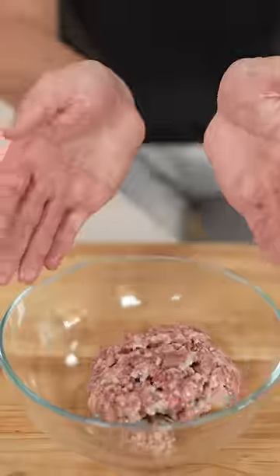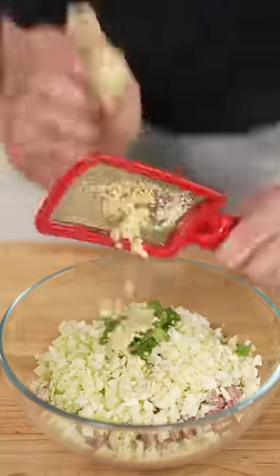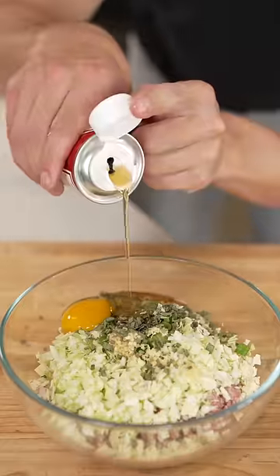We'll start by mincing up our Wagyu, then into a bowl, along with some cabbage, green onion, ginger, a few chives, one egg, a little soy sauce, and sesame oil.